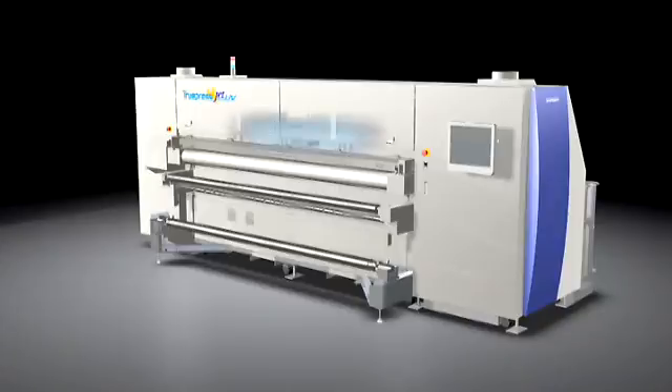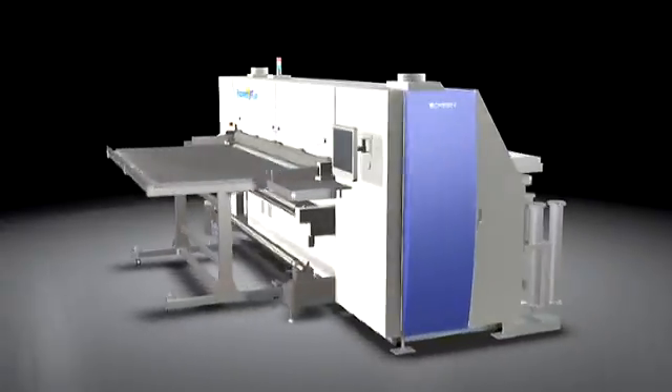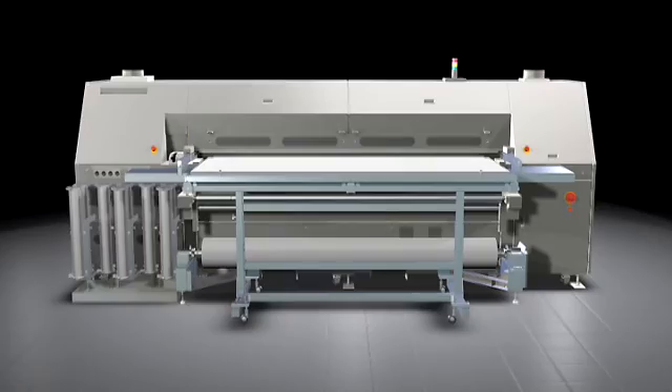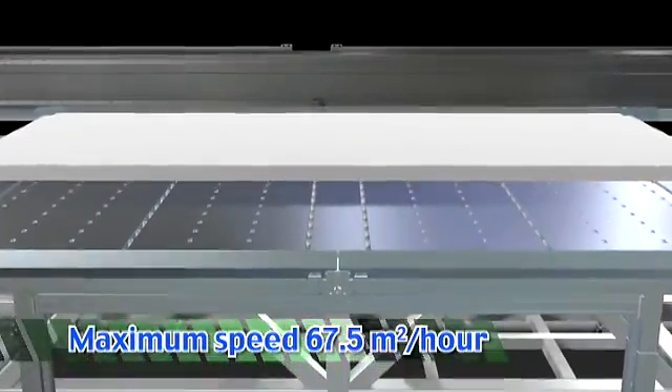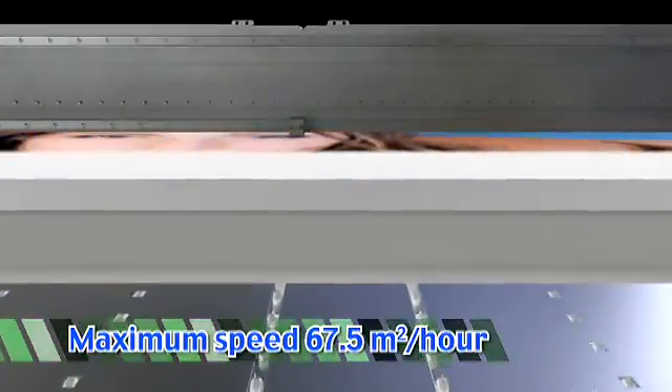The Truepress Jet 2500 UV uses a linear motor and a linear scale, which provide high precision output at high speeds. The user can select the appropriate output resolution for the intended use, at printing speeds of up to 67.5 square meters per hour.